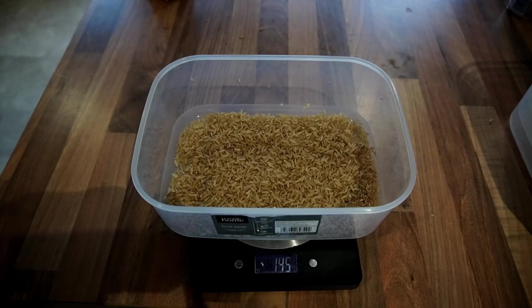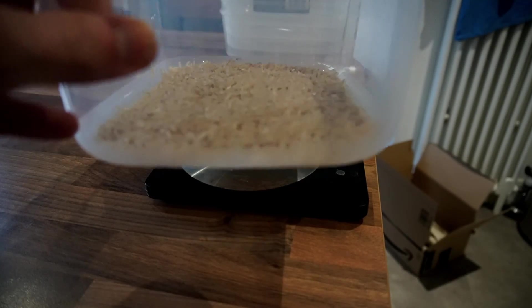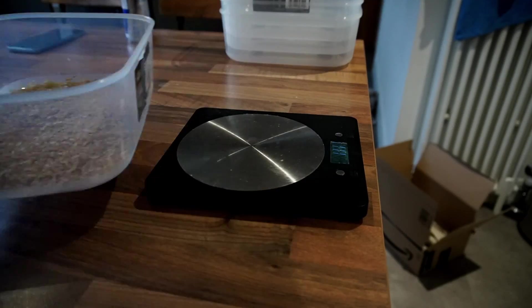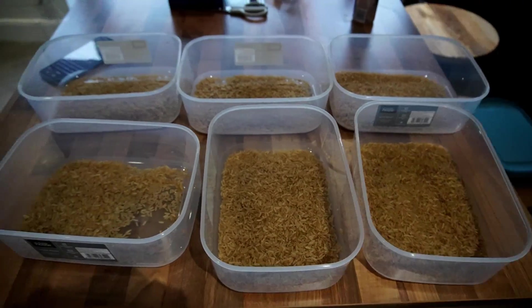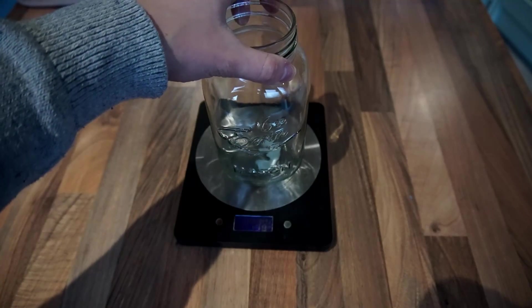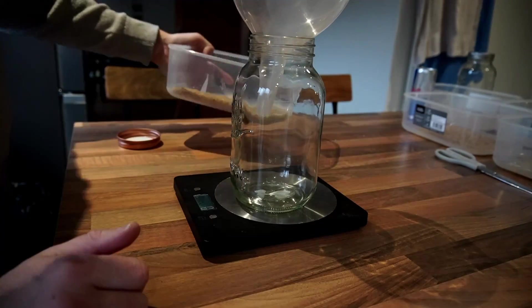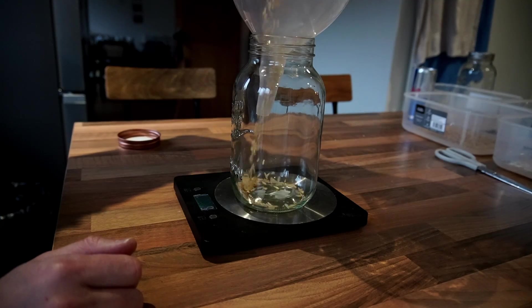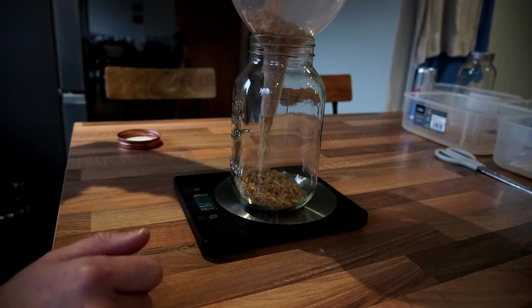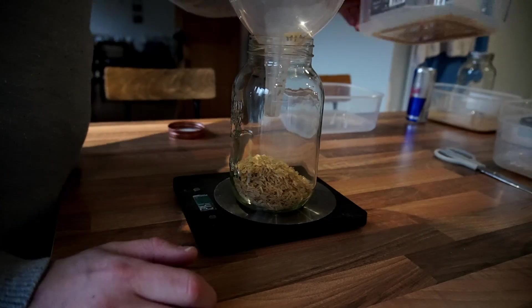Pour out enough brown rice for each of your containers so that the brown rice is around one or two kernels deep. It should look like this. Pour the brown rice into each of your containers and then weigh out the brown rice into separate jars. For six containers I weigh out three jars worth of rice, and then take note of the weight of the rice in each of the jars.